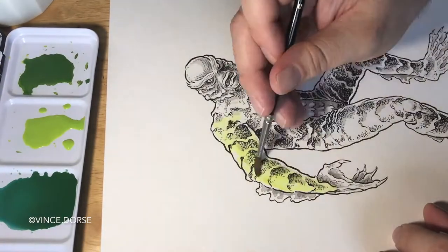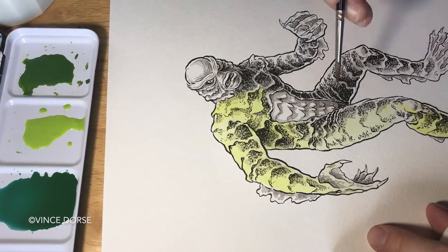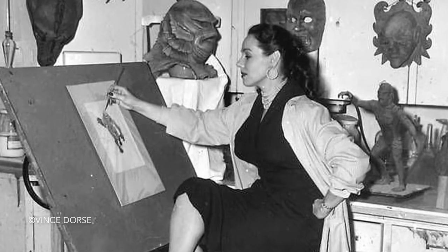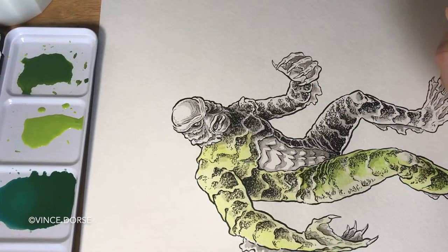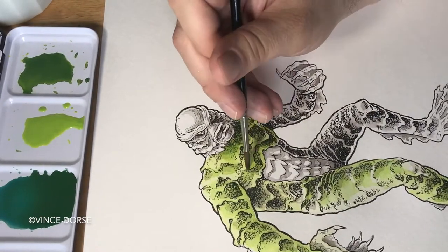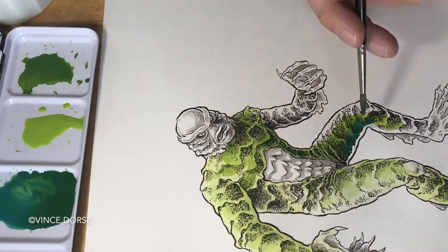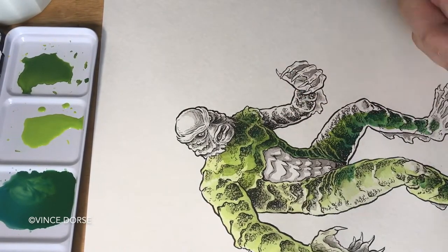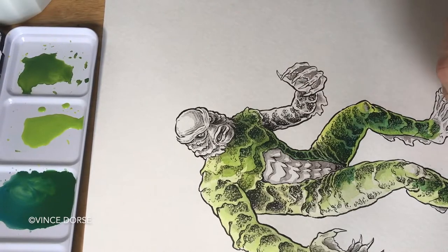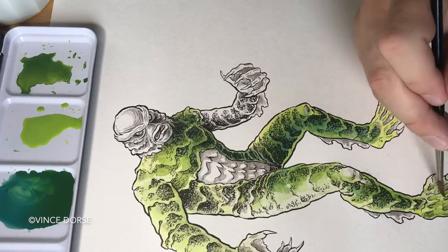I've started to lay down the watercolor on the figure. I'll do a swampy, watery background eventually, but I'm starting with the figure. You know what really grinds my gears about the Millicent Patrick thing? There's that book, The Lady from the Black Lagoon, that talks about how her career was sidelined by Bud Westmore — her colleague or boss at Universal — who got jealous of all the credit she was receiving for having created the Creature. She did a 40-studio tour — radio stations, TV studios — where she would bring the mask and talk about her work and the movie. She was billed as 'the beauty who created the beast.'